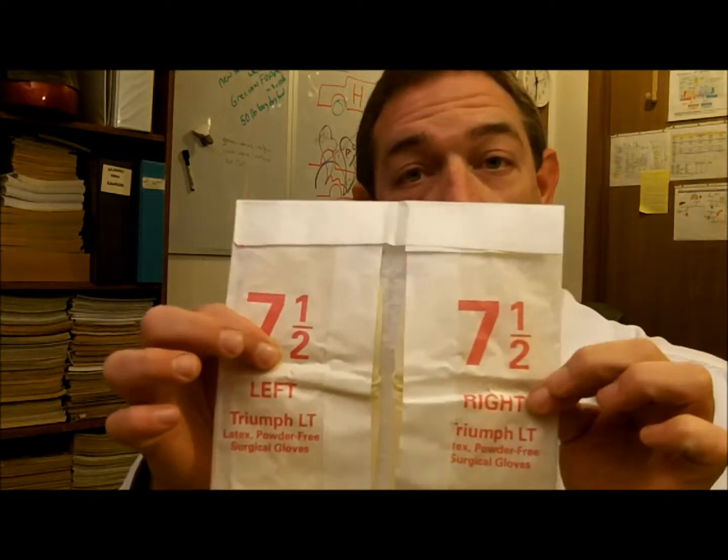They actually come left and right, so they're pretty sharp. We're going to use the 4-0 silk. Get that out of there, and it comes like that. Open that up — you see the little suture at the end. This is going to be good to work with.